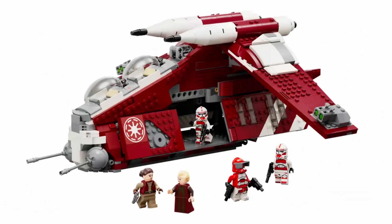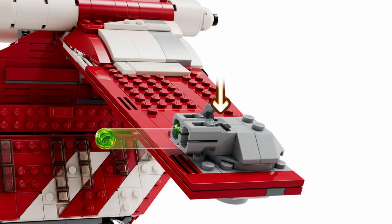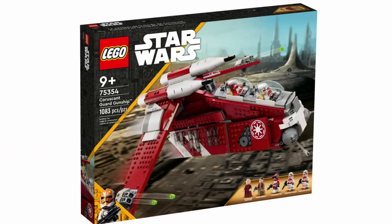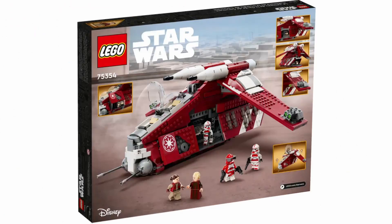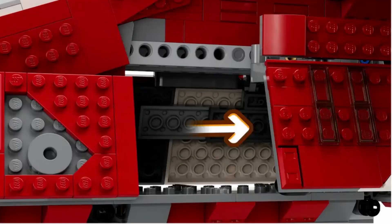Taking a look at the actual build itself, it's pretty nice and there are a couple of details that aren't completely accurate, but overall I think it's really good. Looking at the box art, you'll notice we have the Shock Troopers piloting the Coruscant Guard gunship, which is accurate because in the actual movie it is the Shock Troopers that pilot the ship — not older Clone Wars pilots. It's nice that LEGO included that detail.